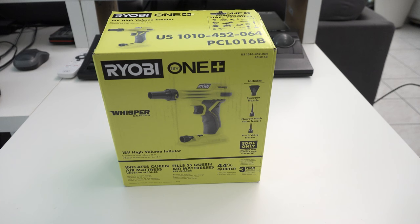Up next on IJDM, we are unboxing, testing out, and reviewing the Ryobi One Air whisper blower thing.